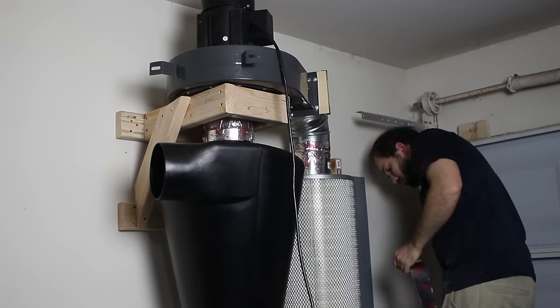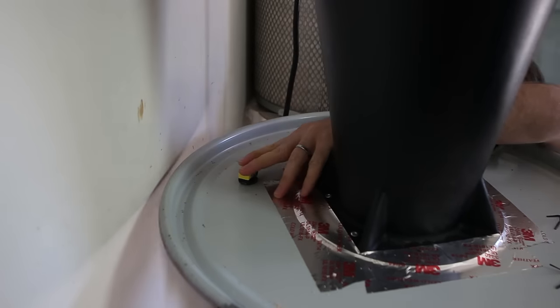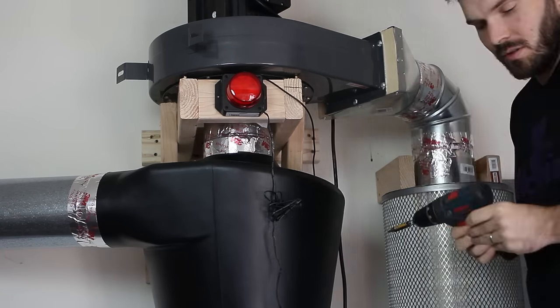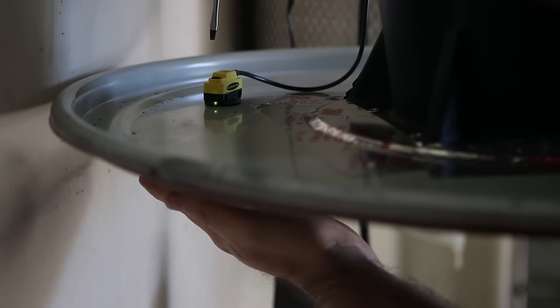To install the Dust Sentry sensor I drilled a pilot hole in the lid and then widened it to three quarters of an inch to allow the sensor to insert through the top, and then it screws secure from below. I screwed the light into the 2x4 bracket on the front of the dust collector using the mounting holes in the sides of the Dust Sentry. To calibrate the sensor there's a tiny potentiometer in the top that you can twist with a flathead screwdriver to adjust the distance at which the sensor trips.